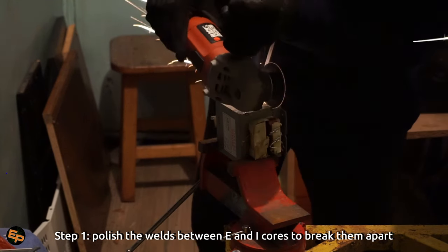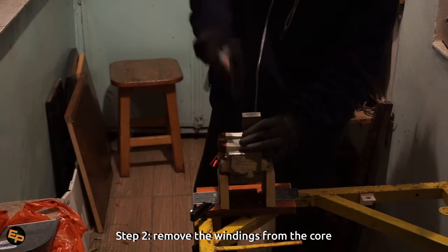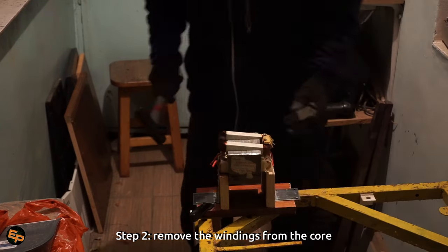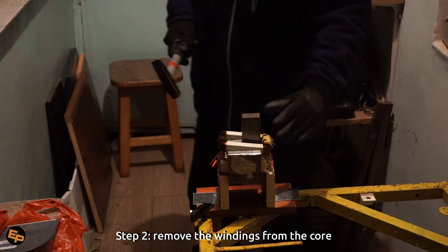In order to remove the windings from the core, I created a wooden support. It looks like this: just three pieces of wood from the usual boards used to create modern furniture, cut to the right size for your transformer. Place them at a certain distance from each other so the transformer core fits in the middle perfectly, but also make sure the windings of your transformer will rest on these vertical wooden pieces.